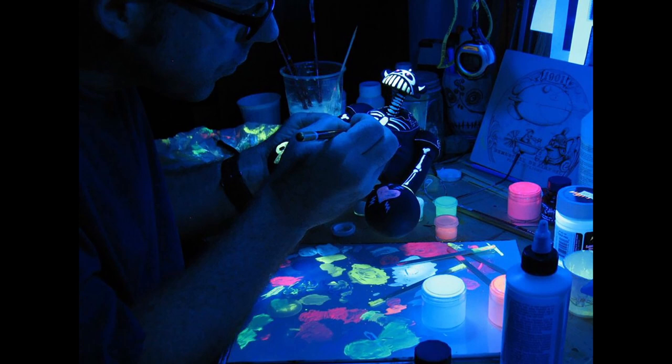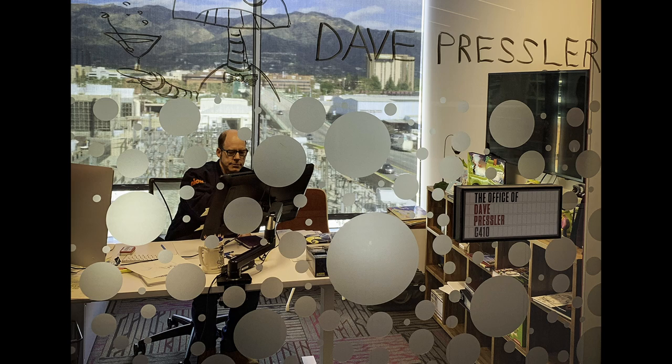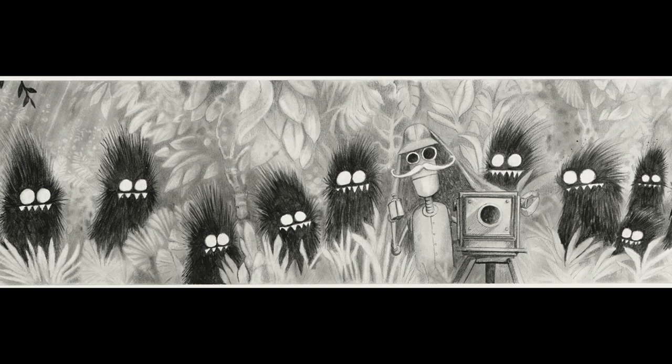I never went to art school. Let's go even further — I never even finished high school. And yet here I am at Nickelodeon Studios. It was very hard because I had to teach myself a lot of stuff that people half my age already learned in school. But like you said, you can't get caught up — you just have to keep grinding and figure out how to do it.